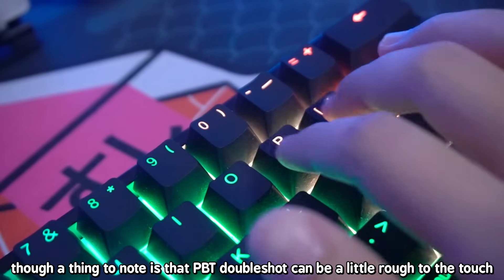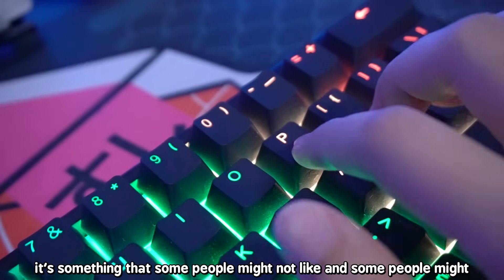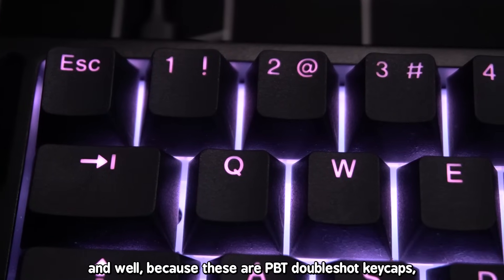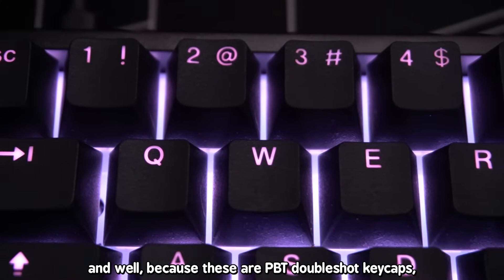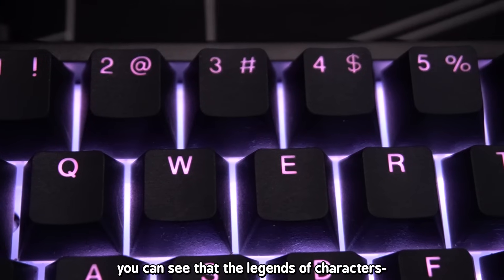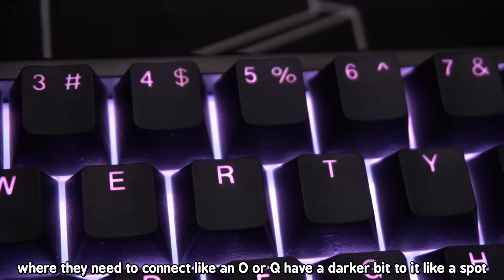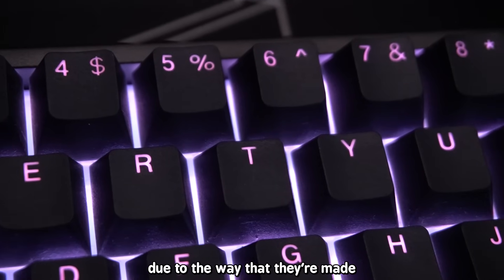A thing to note is that PBT double-shot can be a little rough to the touch — something some people might not like. Because these are PBT double-shot keycaps, you can see that the legends of characters where they need to connect, like an O or Q, have a darker bit — a spot — due to the way that they're made.